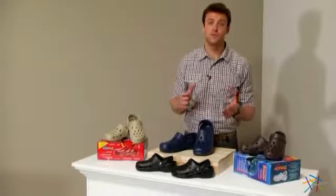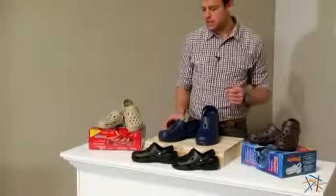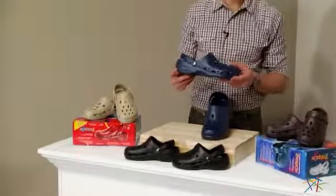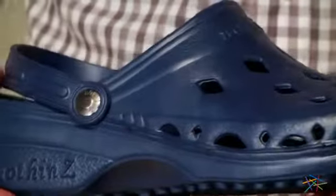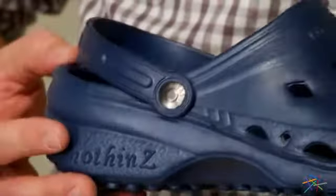Hi, I'm Nick with Hayneedle. If you're looking for durable footwear that's ideal for on and off the clock use, then let's take a quick look at the Nuthin's Breeze Diamond Scuff Clog. It's crafted from a lightweight and waterproof soft polymer material that comfortably cradles your foot.